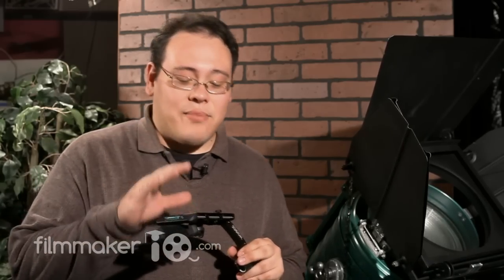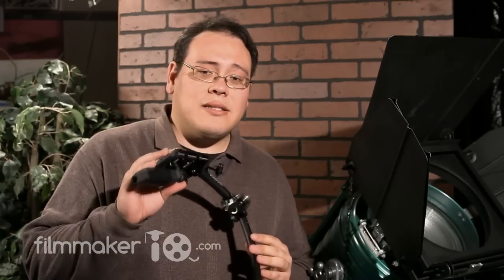Bottom line, the Steadicam Merlin is an excellent product. It's well engineered and definitely deserving of the Steadicam brand. Now if you're going to be shooting with a camera that's more than 5 pounds or very close to 5 pounds, either get used to holding a brick in front of you for a very long time, or go with something a little bit beefier — something that has a vest and an arm ligature. For a smaller camera like an HD DSLR or a consumer palm camera, this is actually a pretty good solution.